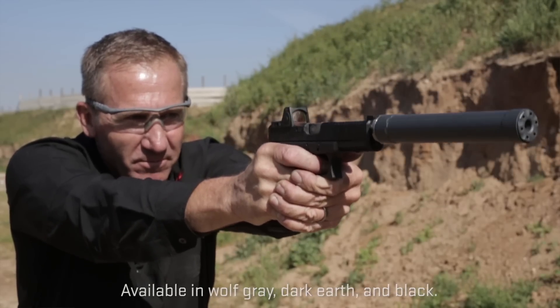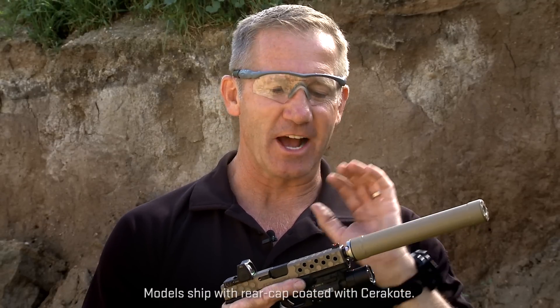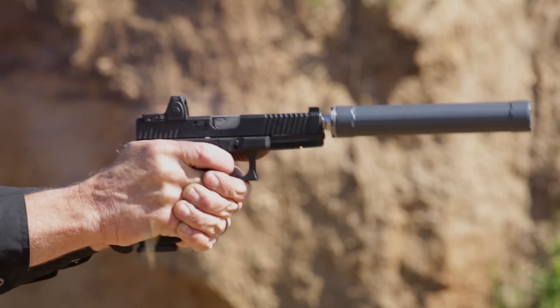We're trying to give a suppressor that's an inch and a quarter in diameter that's as quiet as everybody else's inch and three-eighths diameter suppressors. This allows you to use lower sights on your pistol and see over your suppressor when you're firing.